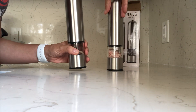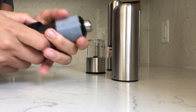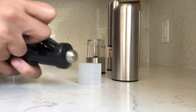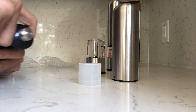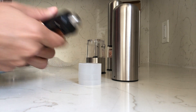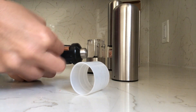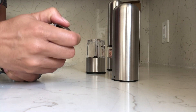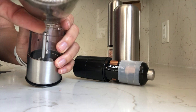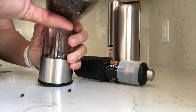So this is our salt and we're going to do the same process with the pepper. We take this white ring off, get our batteries, put them in there — they just snap into place — and put the white ring back on.